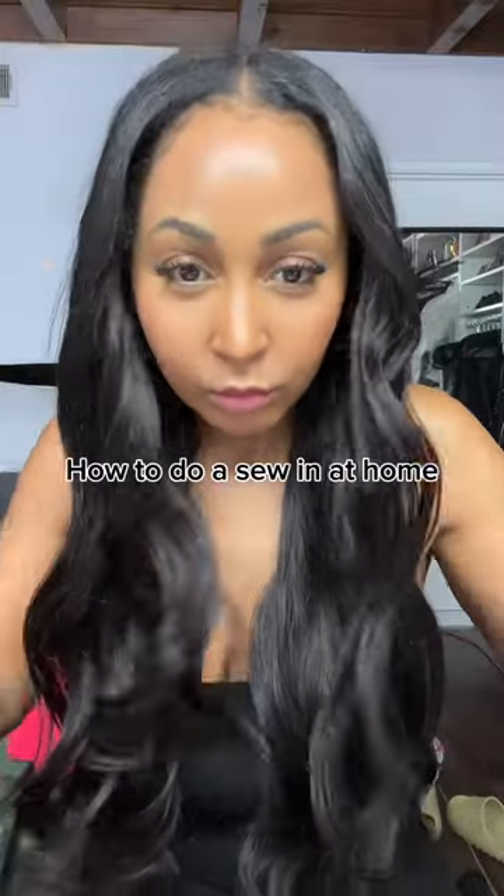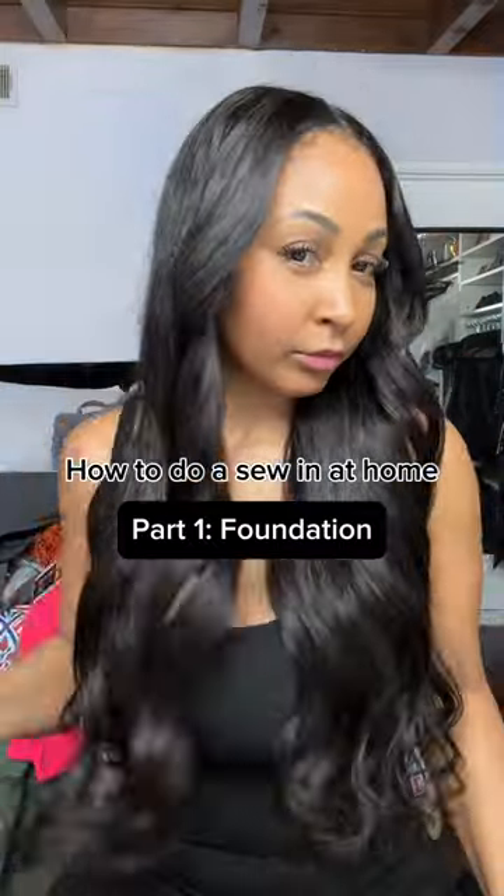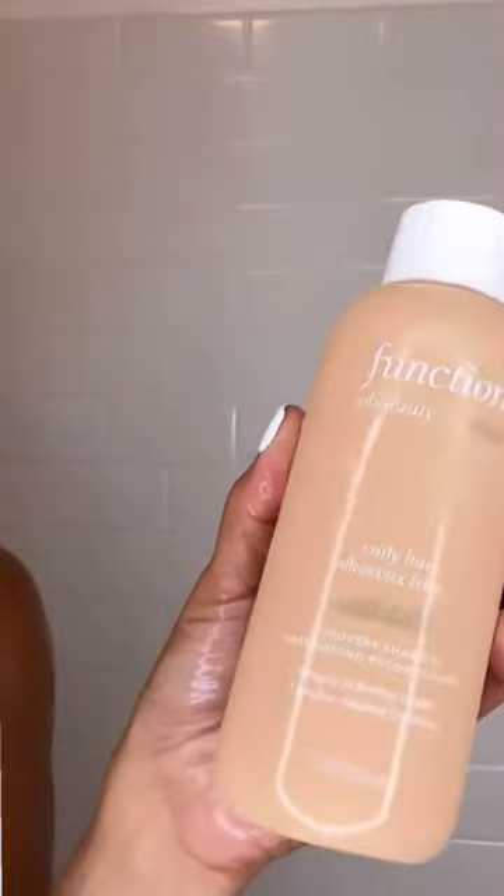I haven't had a sew-in in over 10 years. I've been really focusing on growing and nourishing my natural hair, but it's bust-down season, sis, and it's time to get into these inches. I figured that when I do my weave, I'll break it down step-by-step so that you too can have a bust-down at home.